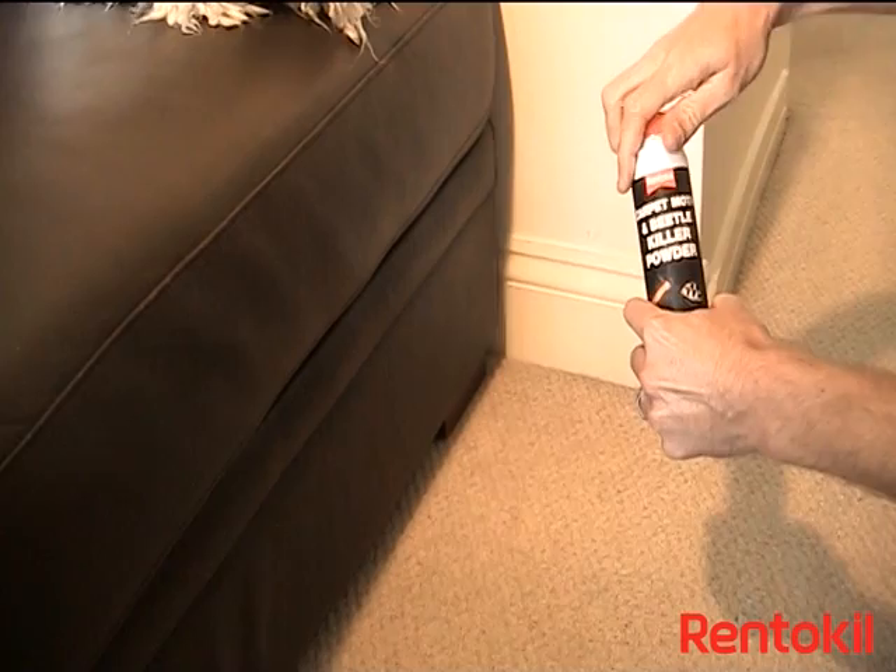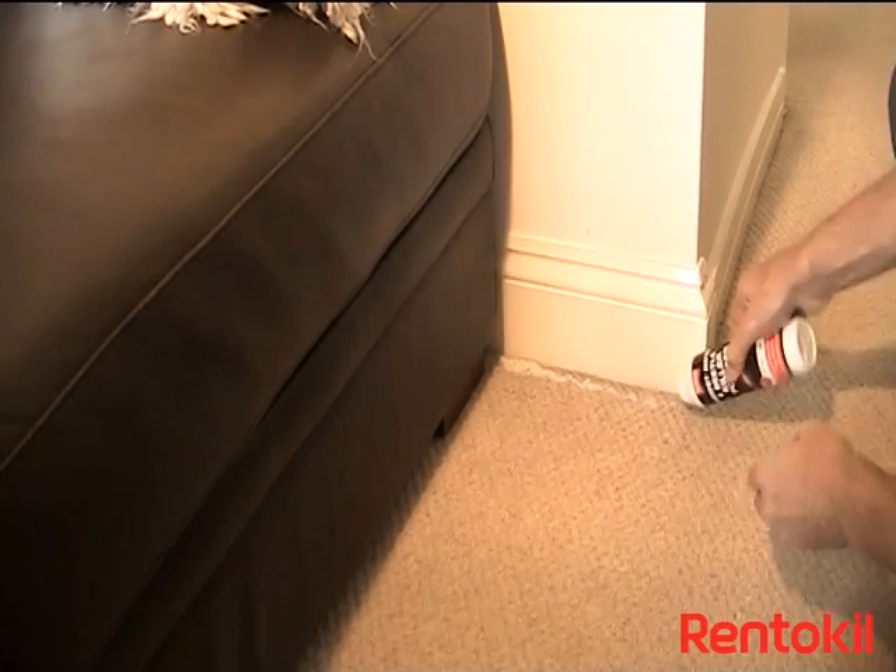After opening the child-resistant cap, place some powder in the area where you have seen damage and ruffle it in with your fingers. You can use gloves if you prefer.